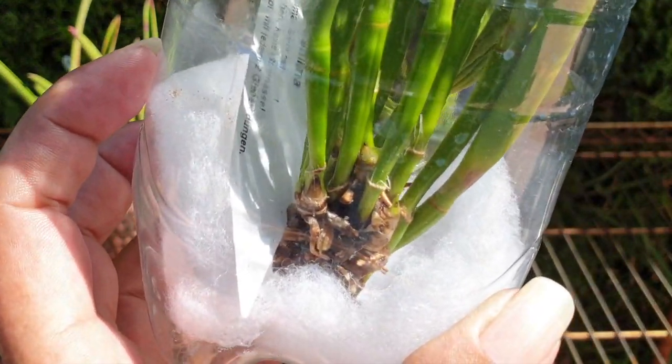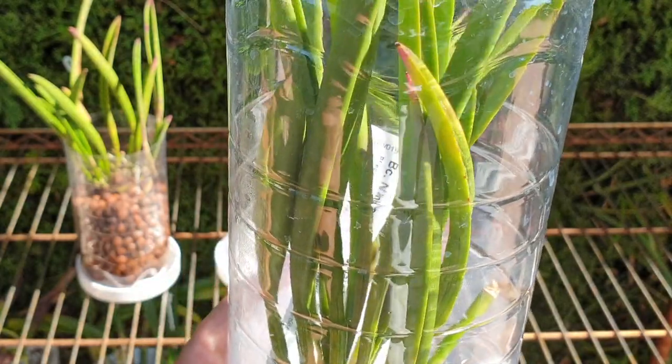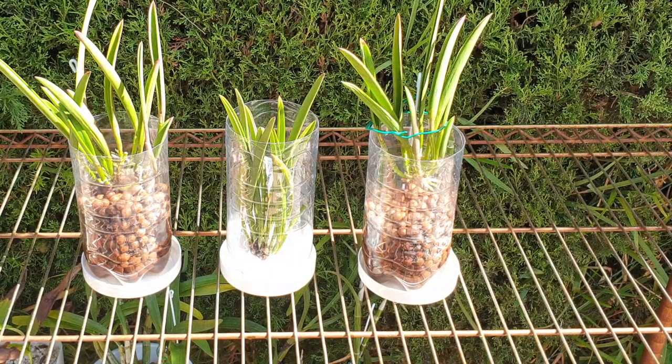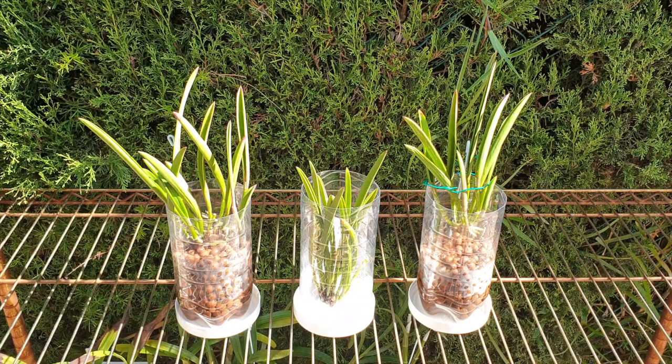We'll see if there's enough energy based on all the growths it has to push out a tiny growth somewhere and another little root system. In my experience, when it comes to Brassavola crosses, once they've reached this stage they deteriorate very very quickly. I honestly hope that I'm wrong in this case — I would love to be very wrong.